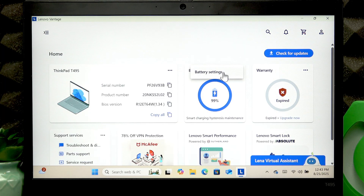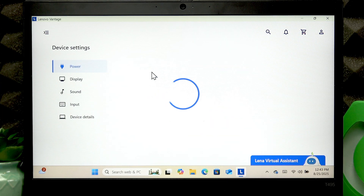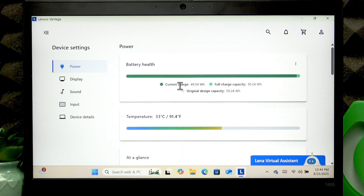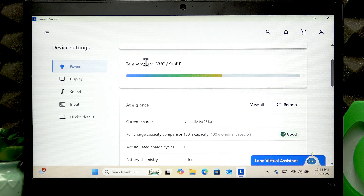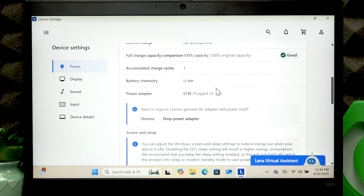Tap the three-dot icon in the top right corner of your battery widget, then go to Battery Settings and wait for the battery health status to load. Here you can see the current charge capacity and full charge capacity of your device, and view graphically how healthy and worn out your battery is. You can also check the battery temperature to see if it's overheated, and view all additional battery information.